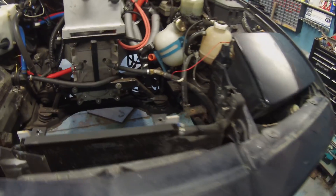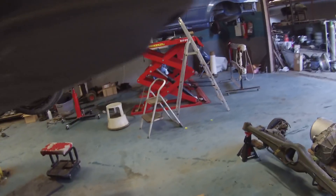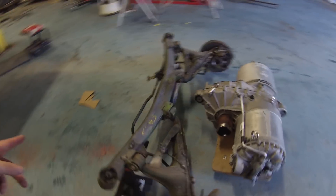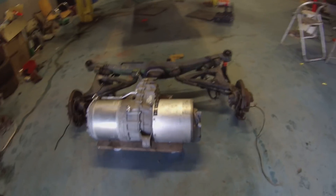Then we are going to get the rear subframe out, and once we have the rear subframe out we can start figuring out how all of this stuff is going to go in. So that is the plan, folks.